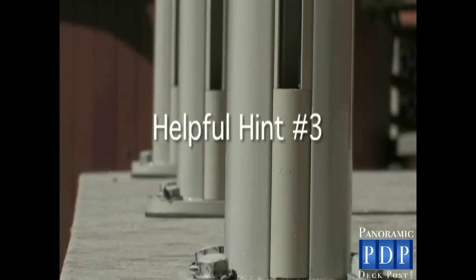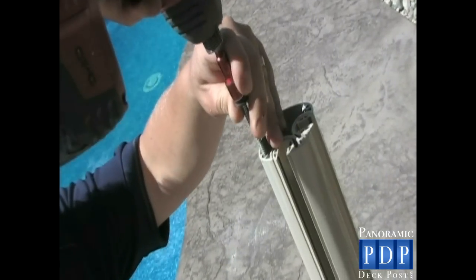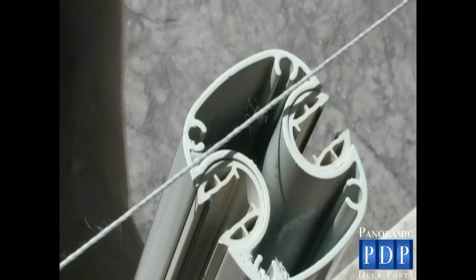Helpful Hint Number 3: if you have a straight run of railing, install the two outside posts first. If you carefully insert a screw in the corners of the two posts, you can attach a string line to the posts, which is an effective way to ensure the inline posts are fastened in a straight line.